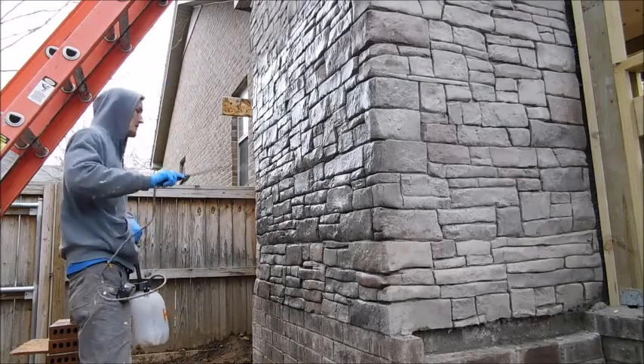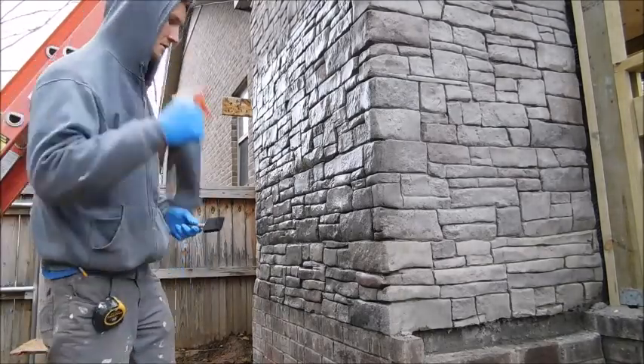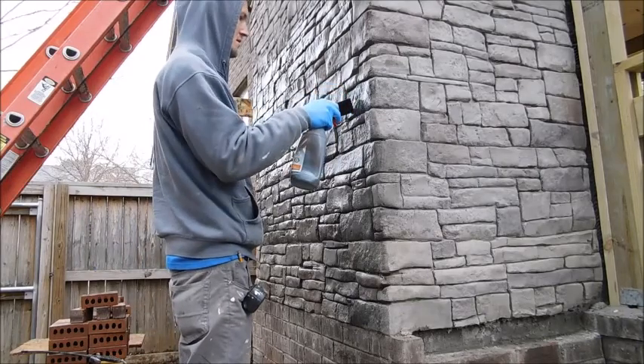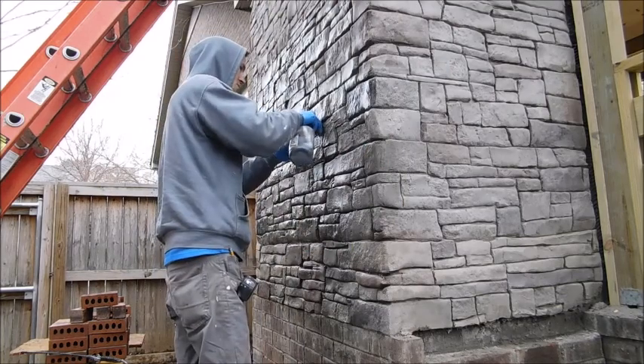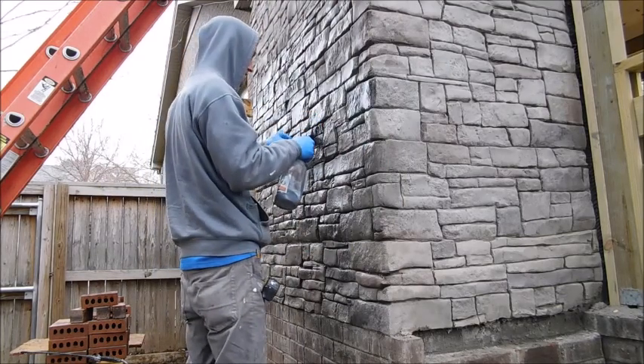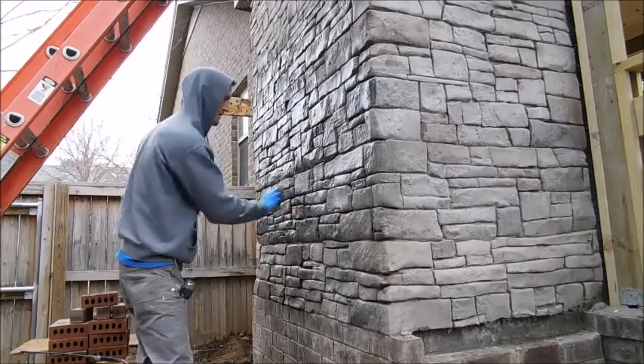On the corners, just make sure that you take the stone and trim it all the way around, keeping that grout line the same. Keep that joint and the stones the same and carry it all the way around to the corner. That'll look like it's one thick rock sitting there on the corner.